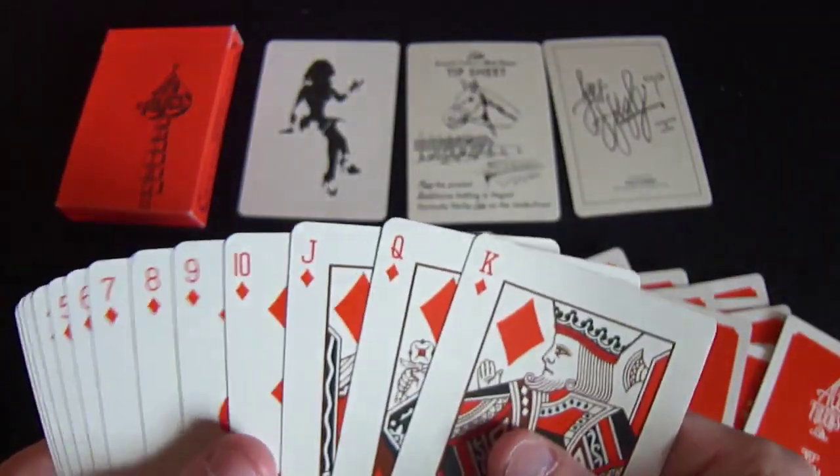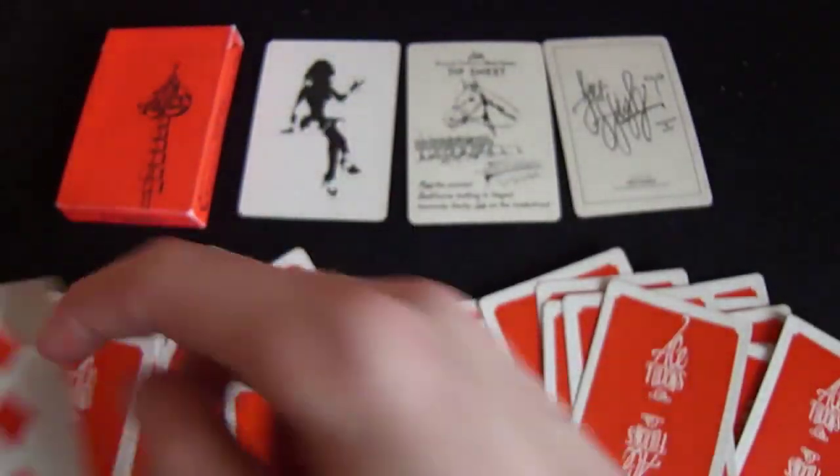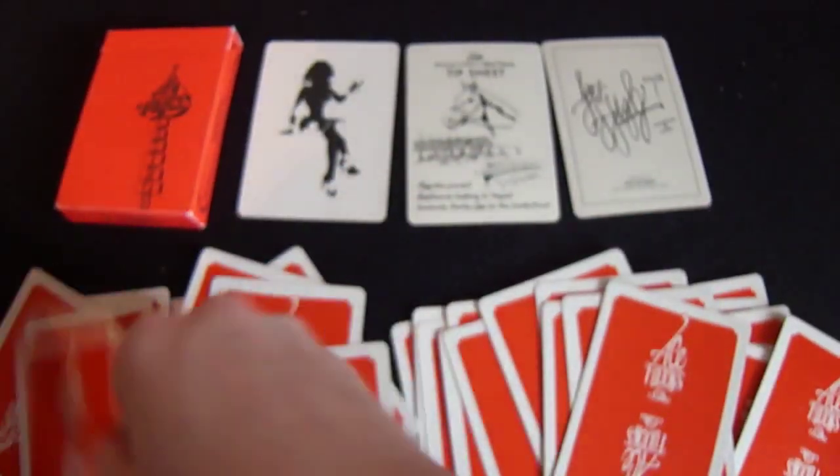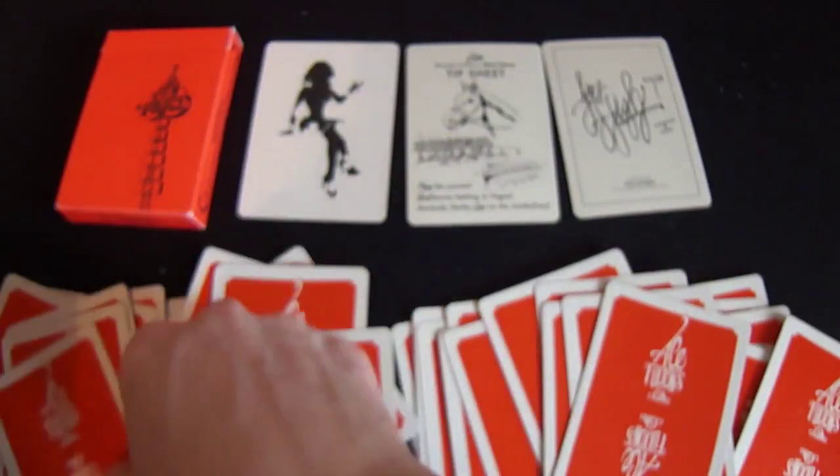Then we have the diamonds - they're exactly the same. There's a diamond mark there and that goes through the whole entire deck.